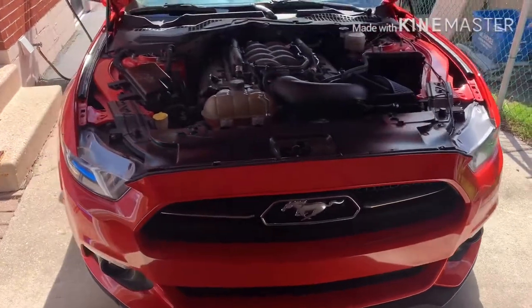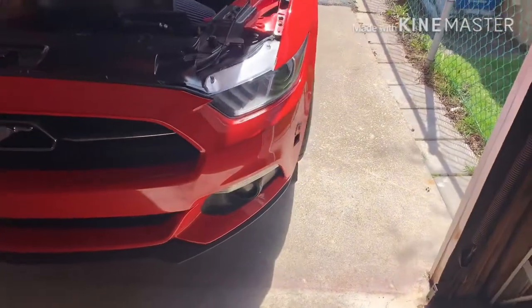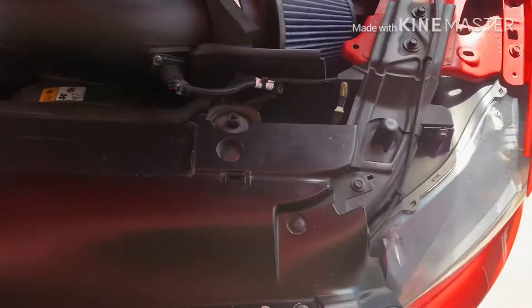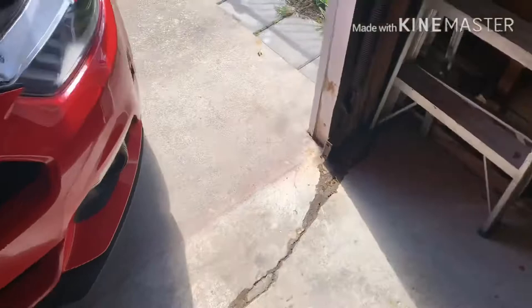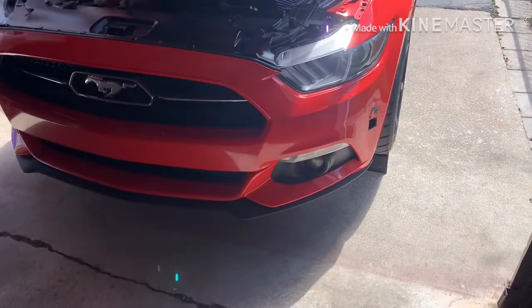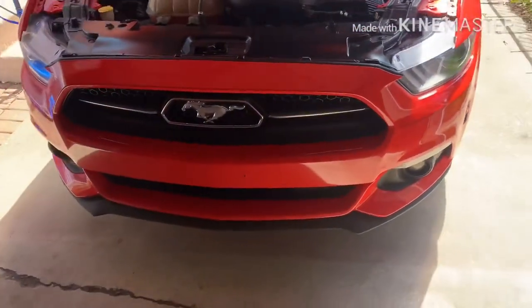All right guys, so today I'm finally going to be switching the bumper of my 2015 Mustang. It's not that difficult, but there's this row of bolts underneath once you take this plastic shield off. There's some secret ones down in here on either side, and then you have to unplug the fog lights, and if you have front parking sensors you have to unplug those. Then underneath there's about — I'd say about a thousand bolts underneath — but let's get to it.